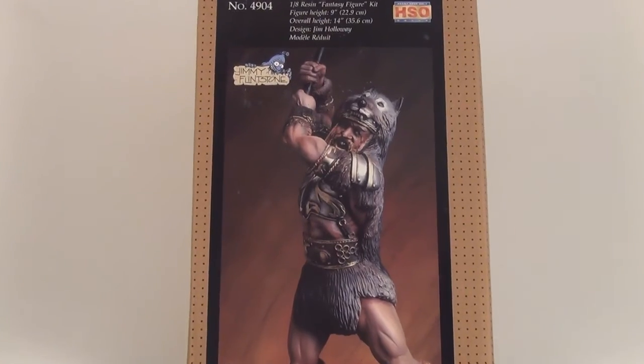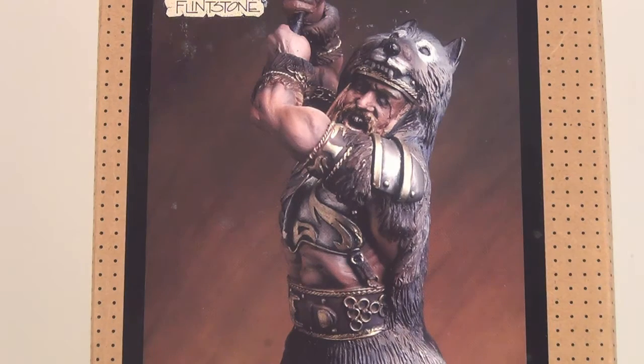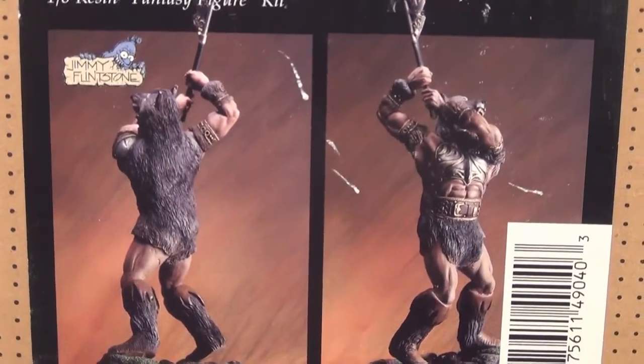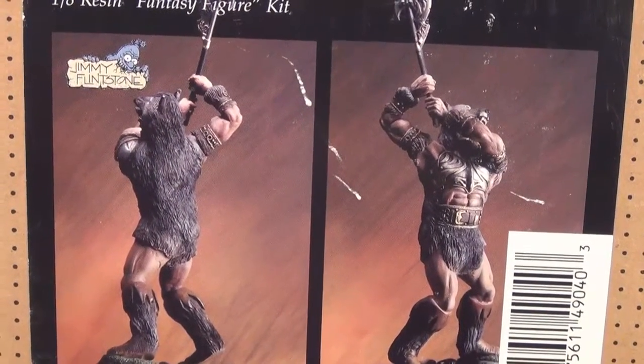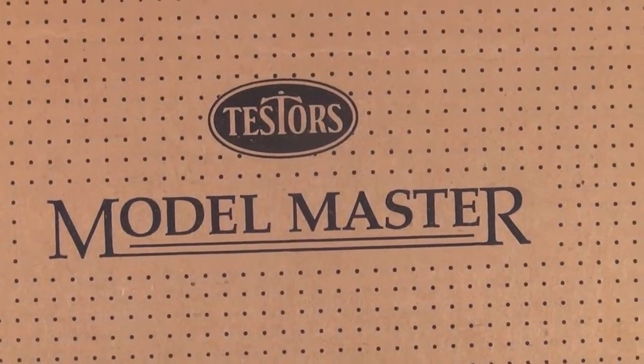Jimmy Flintstone. It's just a little bit of a different kit that I thought I'd put on my YouTube channel — just something that you don't see in the shops too much anymore. I'll just show you the image on the box there. And that's pretty much it, nothing else on the rest of the box. Testers and Model Master.